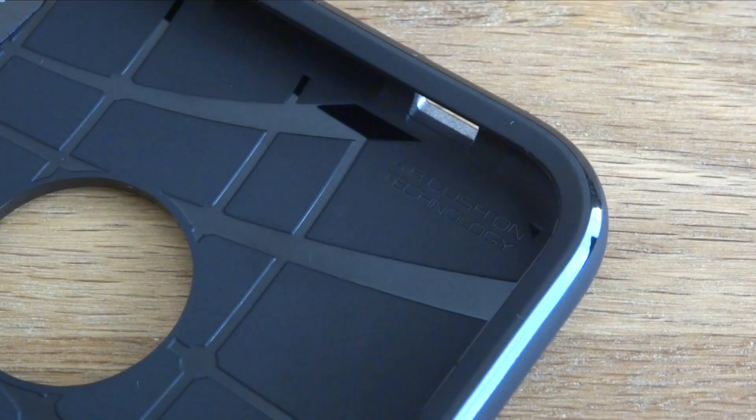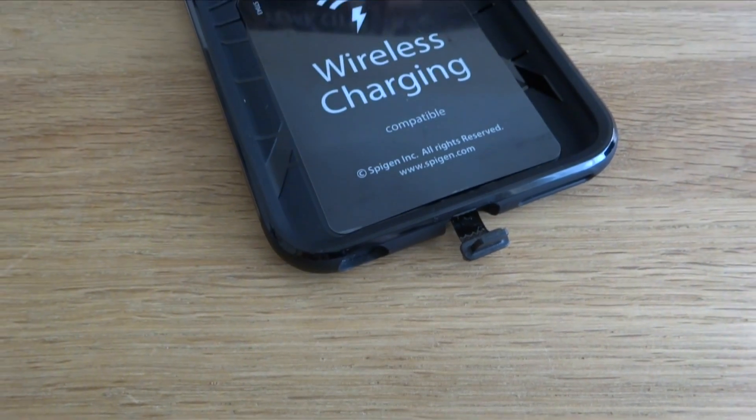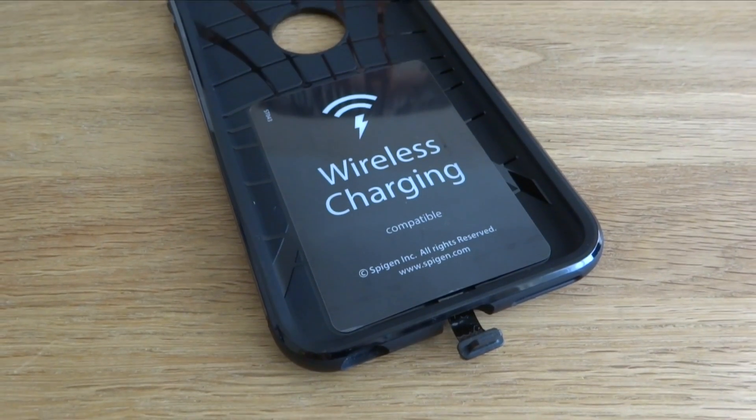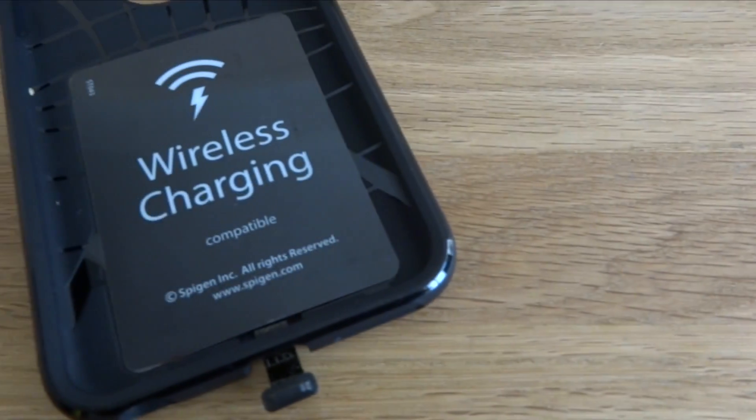The case fully protects your iPhone with an air cushioning technology with dual layer of protection, protecting your iPhone from drops and general everyday bumps and scratches. The case has a fully integrated wireless charging receiver which works with all Qi wireless charging pads and docks, making charging your iPhone super easy and quick.